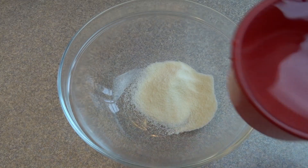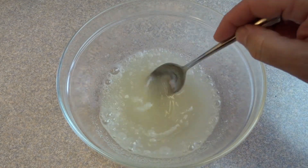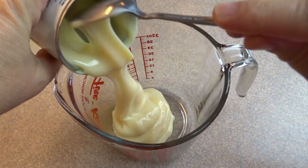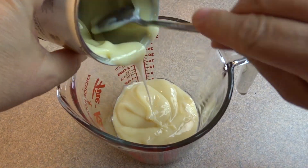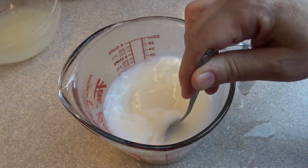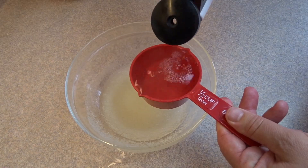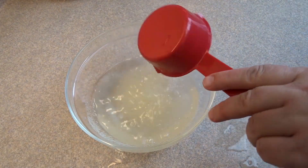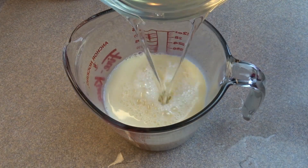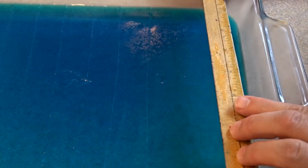For the white portion you will need two envelopes of unflavored gelatin and one half cup of cold water. Stir that around until dissolved and let it sit. In another bowl place one can of sweetened condensed milk and one cup of boiling water and stir together. Then to the gelatin and cold water bowl add a half cup of boiling water, stir until the gelatin is completely dissolved, and pour it into the sweetened condensed milk mixture.